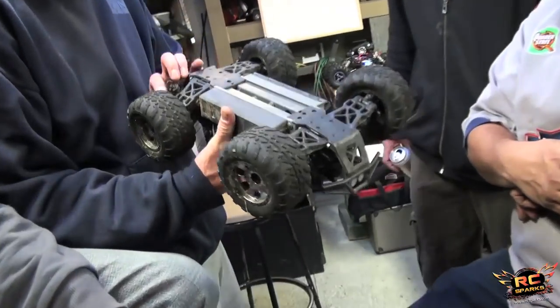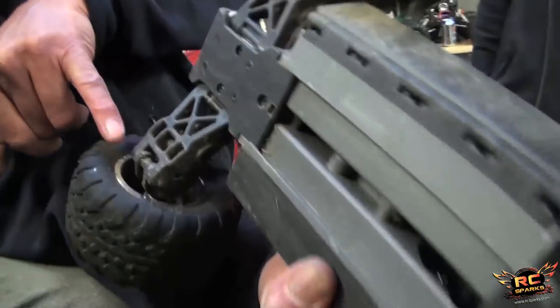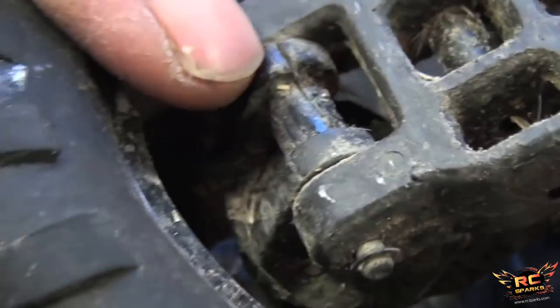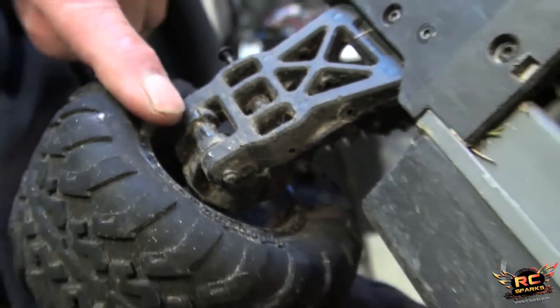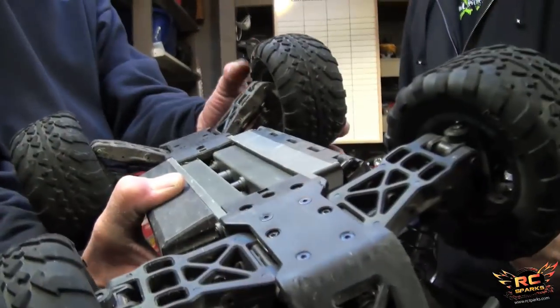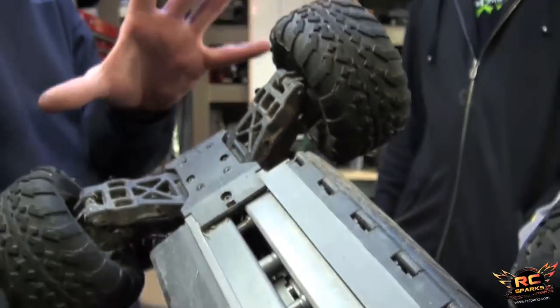Savage XS. The first thing that I broke — see the hub carrier? See that crack? The hinge pin tore through one of those. So I took it apart, clamped it, glued it, put it back together, all was good. Then the other side did the same thing. Took it apart, clamped it, glued it, all was good.